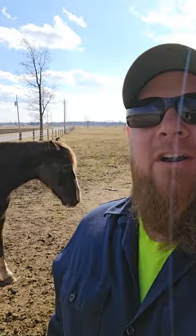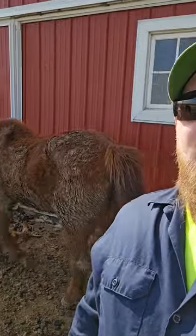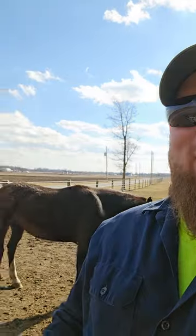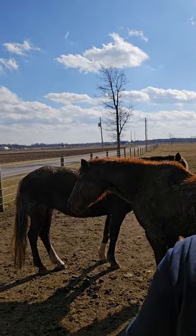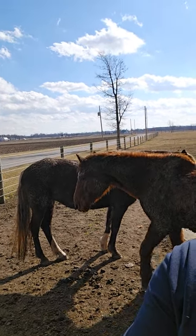Coming to you live from the pasture here at our farm. Today's video is being sponsored by Tilly and Ginger. These horses are pretty dirty right now, a little long in the hair. They've committed to giving horsemanship lessons, rides in the pasture, and shenanigans with the little kids all summer long.